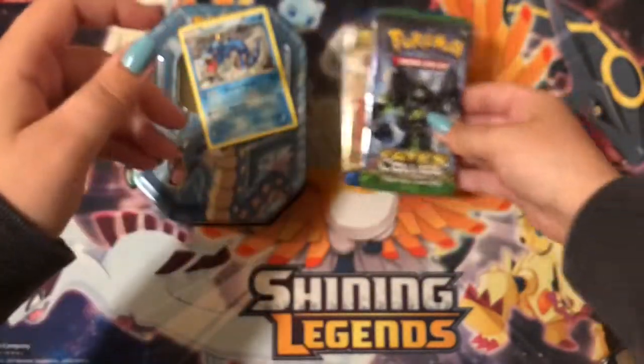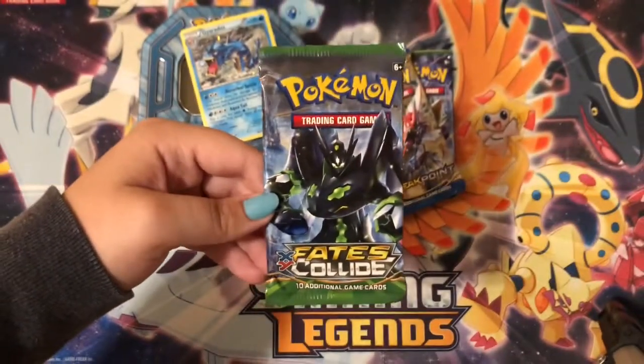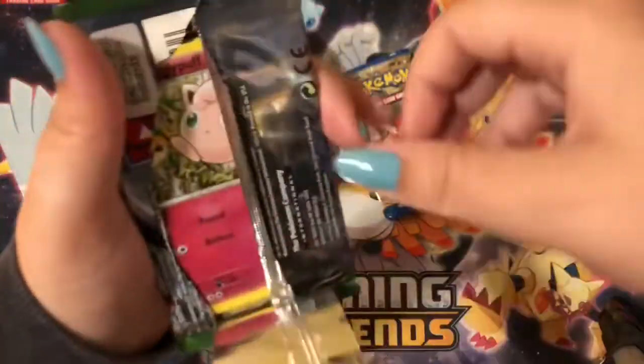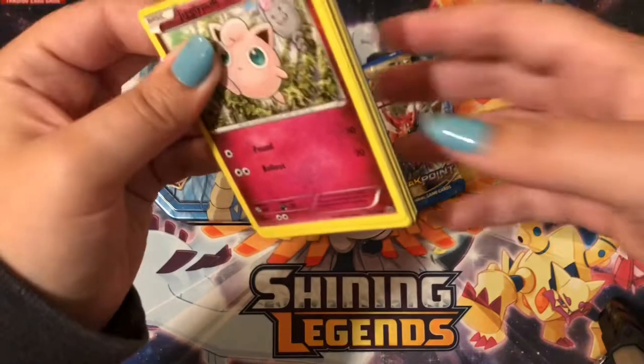Here's a Zygarde to begin with — shout out to Pokey Man Child. Zygarde! That one was pretty easy to open for some reason. Yeah, the older X and Y packs are really easy to open — I don't know why, they're not thinner or anything.